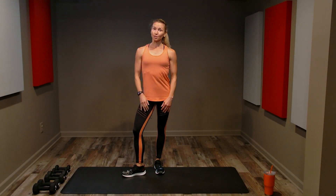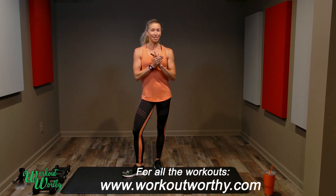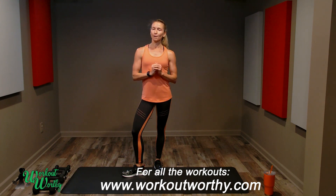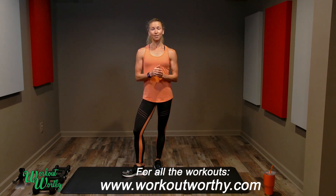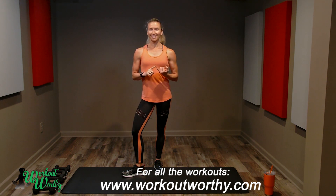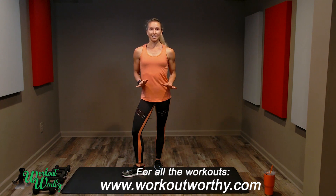Welcome to total body conditioning! We are going to get our cardio, our strength training, and our core all done in one fantastic full-body workout. You want to work at your own pace, choose the correct dumbbell weight for you, and work at your own speed. When we're done, we're going to burn calories, strengthen our core, and strengthen every muscle head to toe.